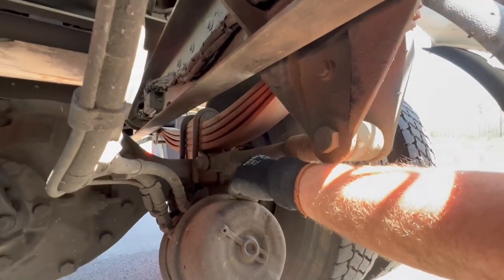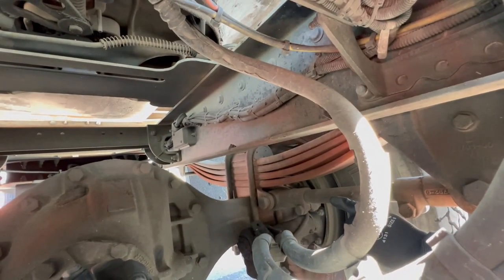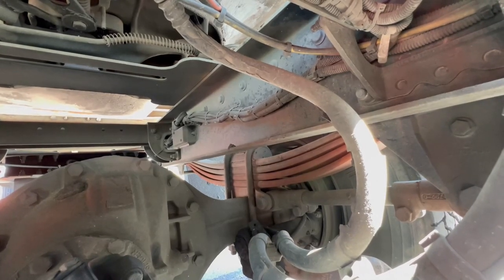Also check your U-bolts — you've got two of them, one there and one right beside it. Make sure they're properly mounted and secured, not cracked, bent, or broken. Underneath, there are four nuts and four washers present.